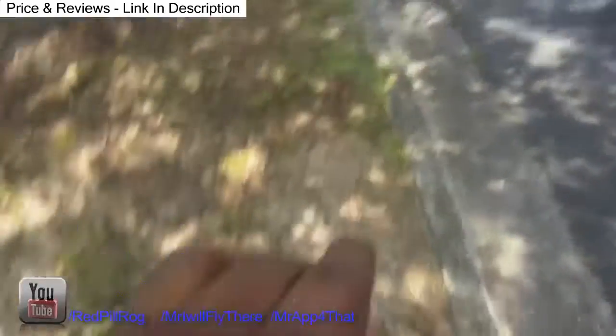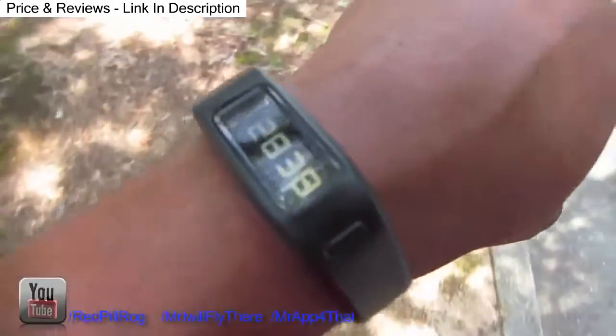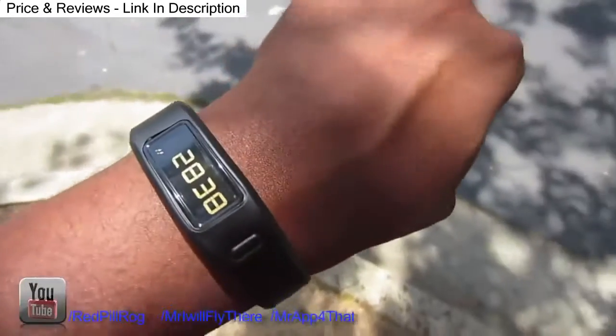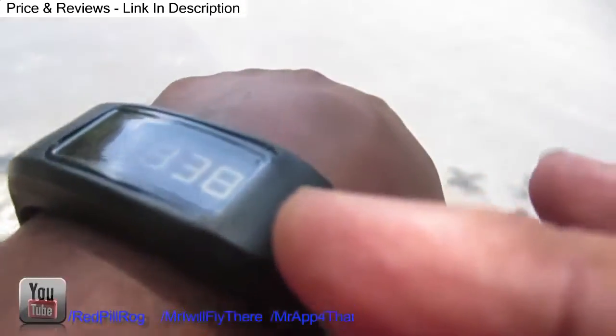Today I have on the Garmin Vivofit and I've actually been using this for about two or three days now and I actually like it. It's basically a pedometer — it counts your steps, shows your calories too and different things like that. Let me show you.